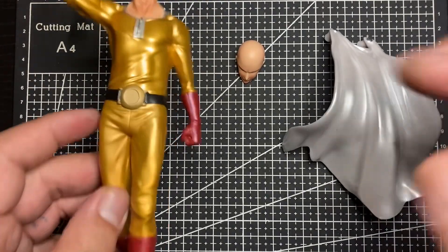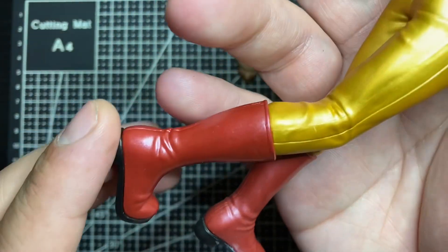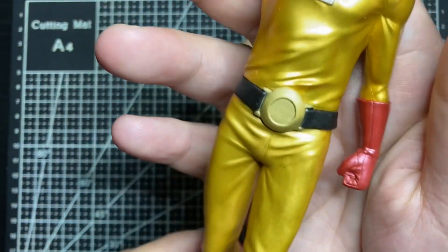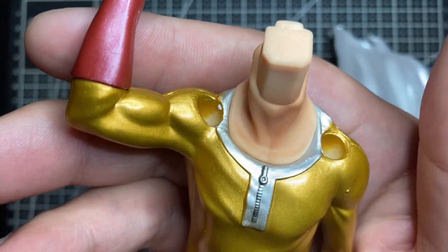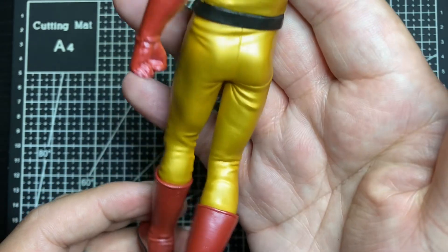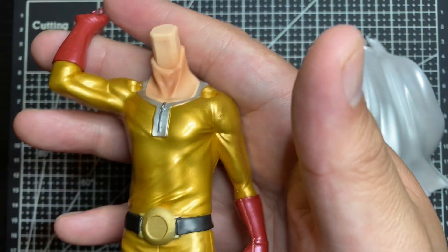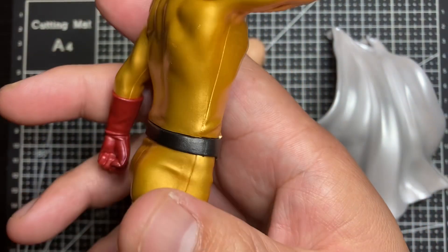The body is fully metallic except for the boots, which have a little shiny gloss to it. The whole jumpsuit is fully metallic — it has a zipper right there, the holes for the cape, the buckle, the back. The sculpt works really great. Banpresto, Bandai Spirits, does a really good job.